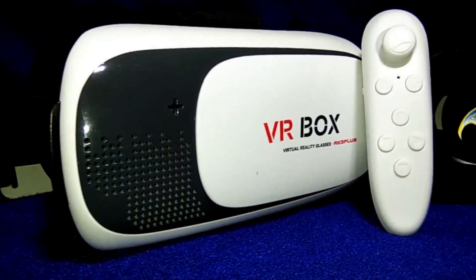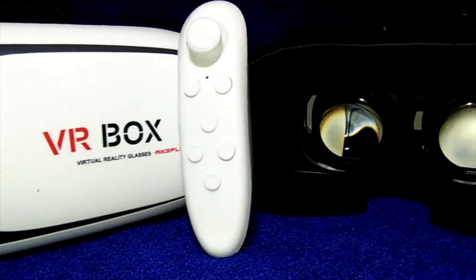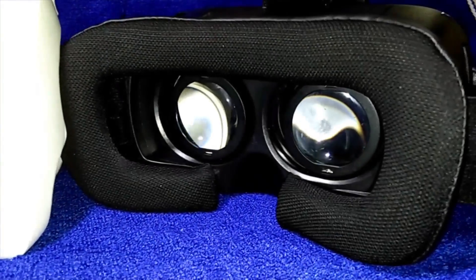Hey guys, welcome to Sloop Tech. So this video is about playing PC games in your Google Cardboard or any other VR headset. So let's get started.